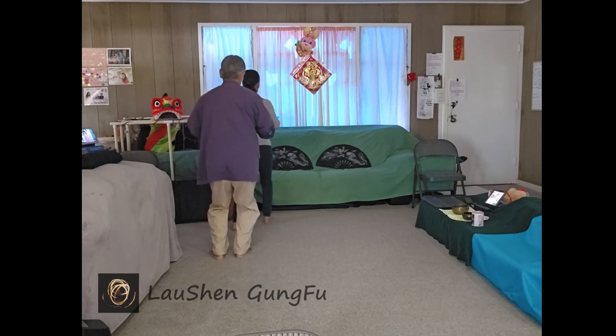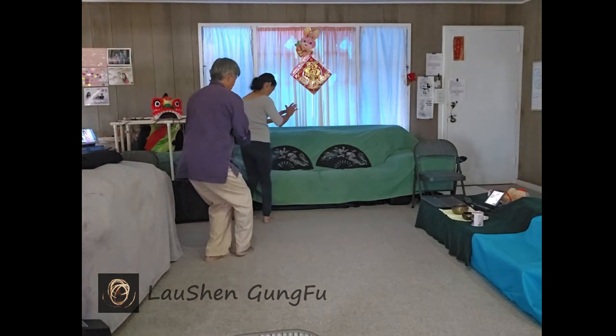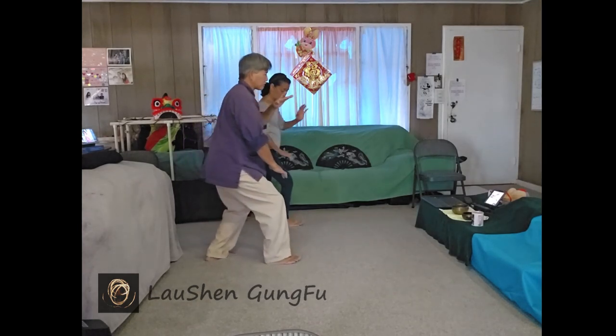Shift your weight into the right and fold and turn into the right so the left foot can turn. Left hand up by your left ear. Sit back into the left, let your body turn a little to the left so your right foot can free, and turn and step. Brush the right knee.